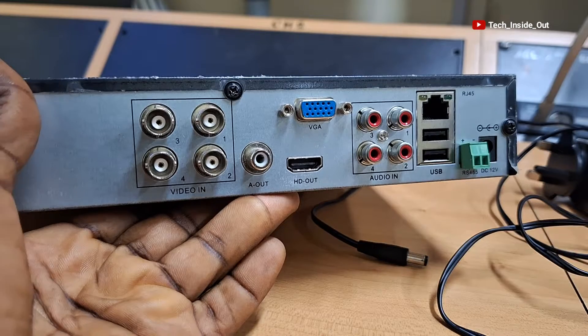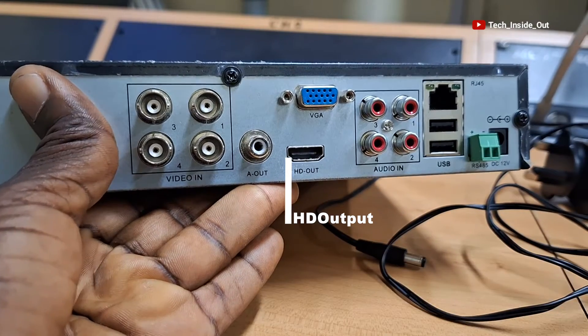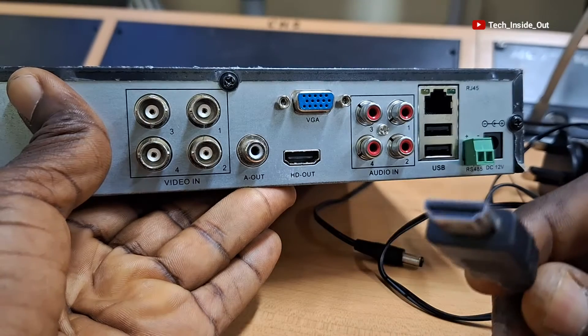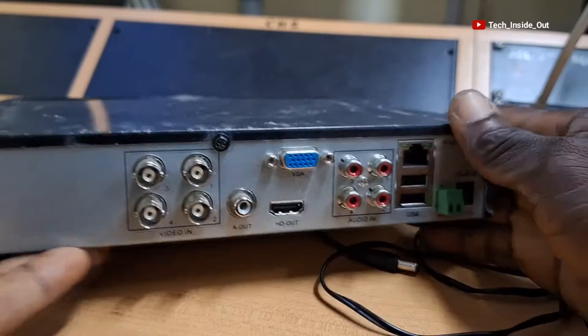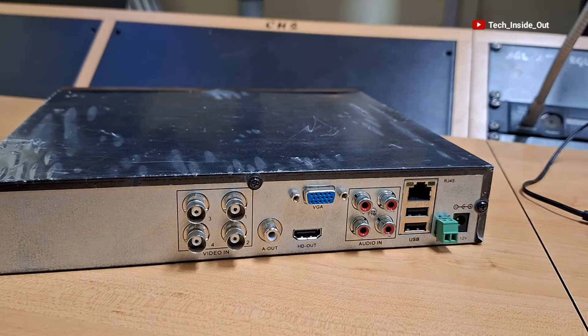There is also an HDMI output where you can connect an HDMI cable so that your DVR can be connected to a TV screen or any other screen that has an HDMI input. This spot is where you connect a speaker in order to hear sound from cameras that have a microphone.